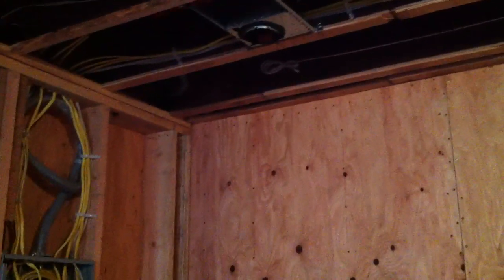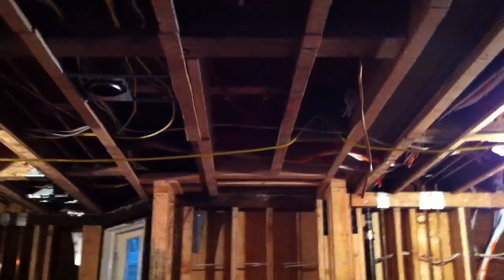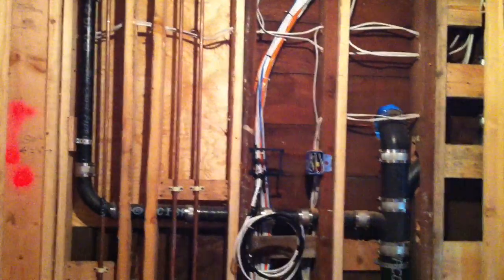We're going to have a rear speaker over here, another rear speaker right up there, and here's going to be our in-wall sub right in that bay. Our left front speaker is going to be right there, and our right front speaker is going to be right here. We're going to have a center underneath the TV — we don't know if it's going to be in-wall or on-wall yet; the customer has to decide.